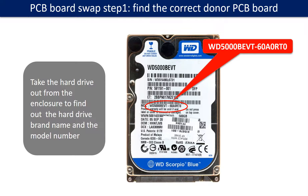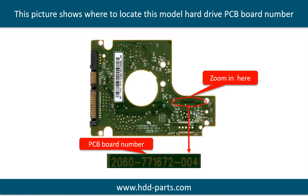PCB board swap step 1: Find out the correct donor PCB board. Locate the hard drive model number on the front of the hard drive label, then locate the hard drive PCB board number. Different brand names have different PCB boards with different PCB board numbers. You may go to HDD-Parts.com to check out other brand name PCB board numbers.